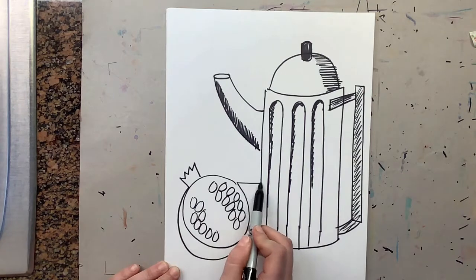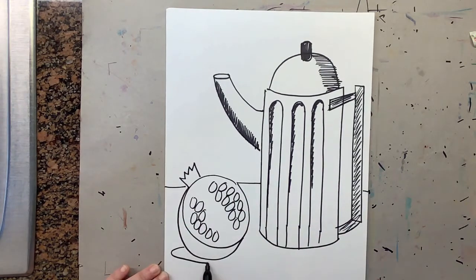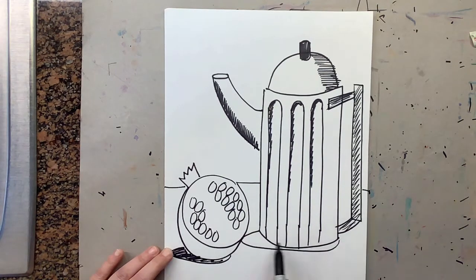Lastly, draw a table. Then draw a shadow, which is an oval shape — color it in because it's a shadow. There will also be a shadow here on the other side, which will also be shaded in.